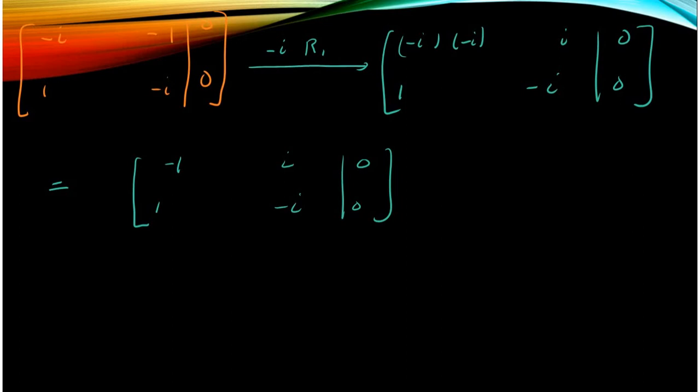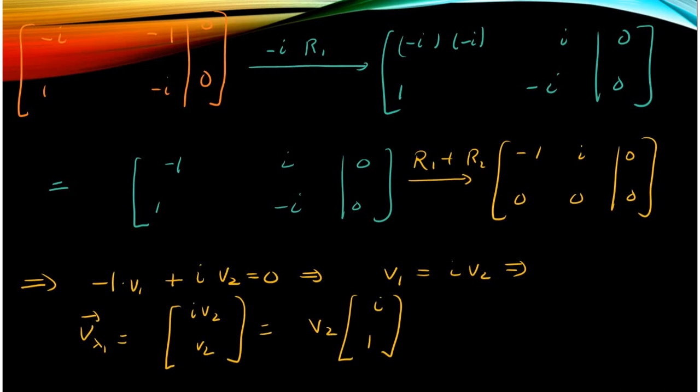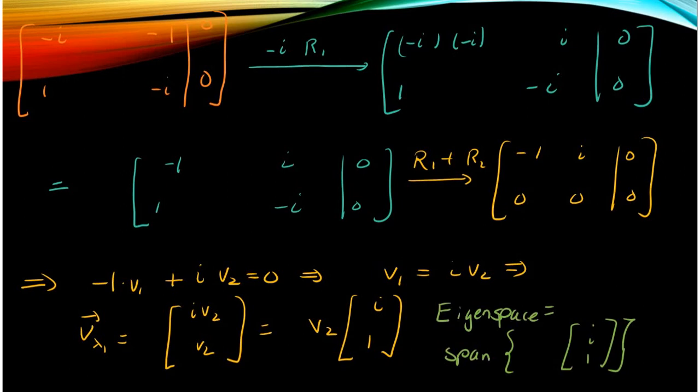I do the computation more slowly than with real numbers because I have to apply the rules of complex numbers, which I'm not as used to. So minus i times minus i is minus 1, and minus i times minus 1 gives me i. Now I add the first row to the second, which gives me a row of zeros on the bottom — as it should, because if you don't get a row of zeros you made a mistake. Then I solve the system and write it in parametric form.